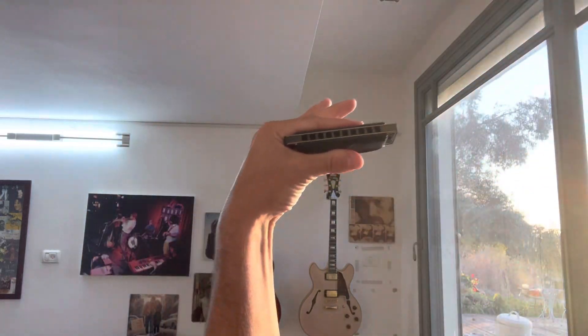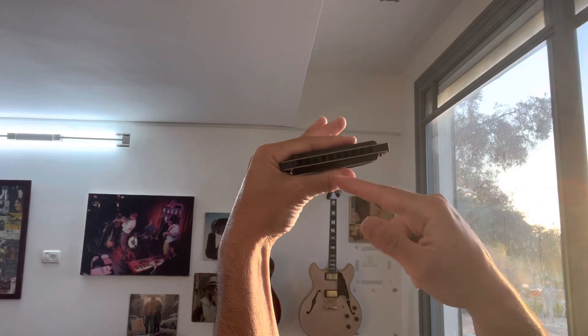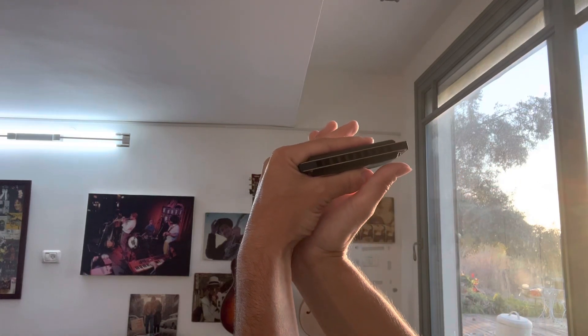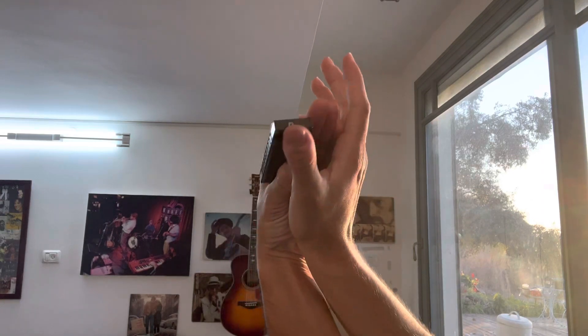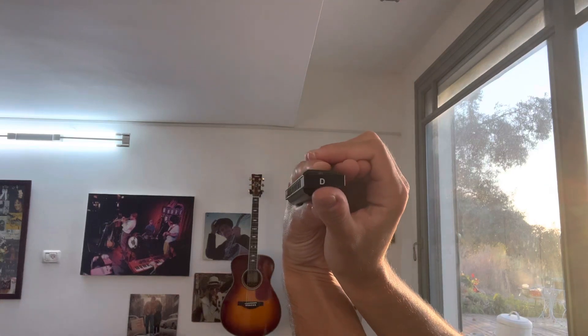You take your harmonica and you hold it in your left hand just like this — it looks like a sandwich. Then with the right hand you put your right thumb on your left thumb like this. The back looks like this, and what you want to do is close it, creating an acoustic sound box back here. This is exactly the sound box that the acoustic guitar has, and that's what allows it to resonate so nicely.